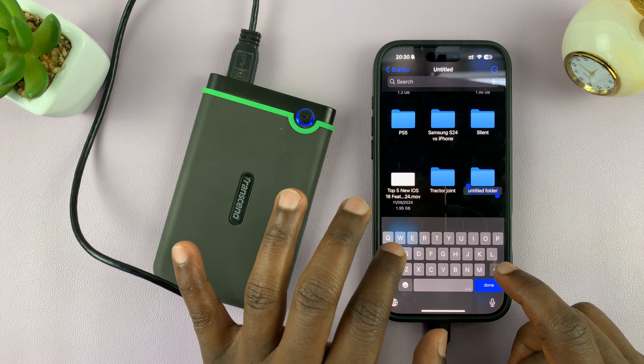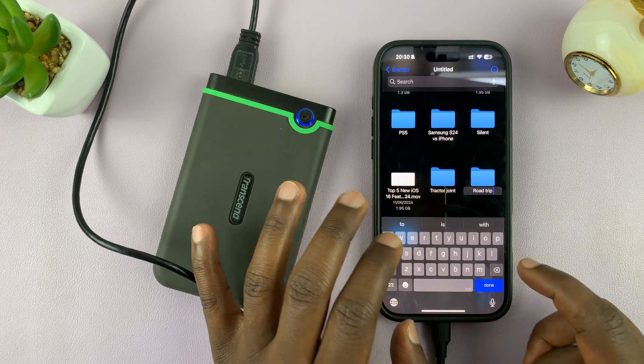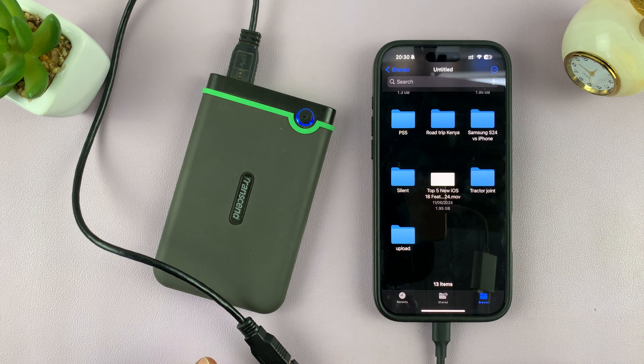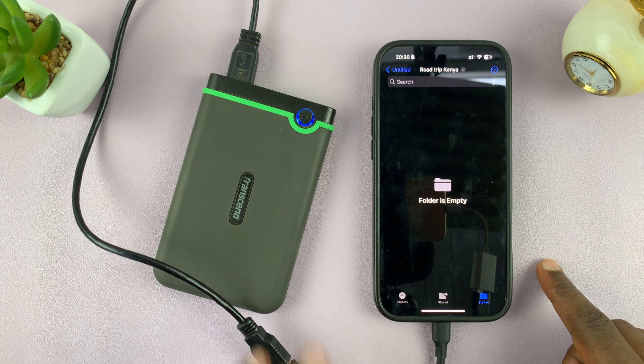I'm going to name this folder 'Road Trip Kenya'. That's going to be the name of my folder and I can tap on Done. Here's my folder — that's where I intend to copy or transfer the photos and videos to.